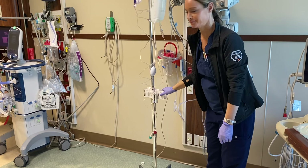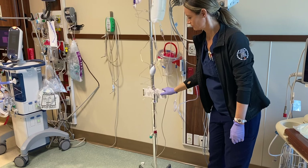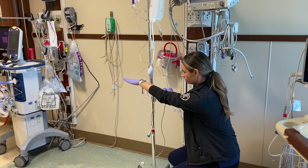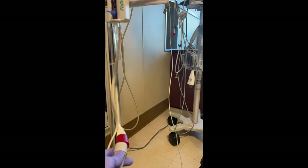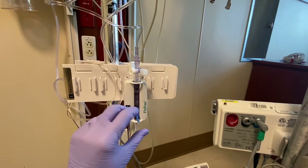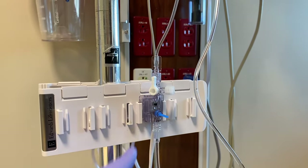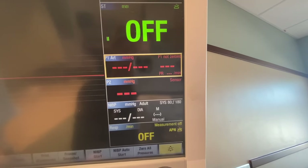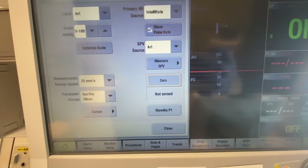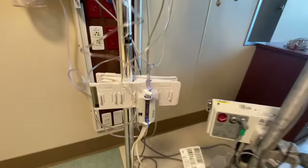Next, we need to level the flow track to the patient. You want it to be at the patient's mid-chest area, which is called the fourth intercostal space or phlebostatic axis, which is going to give you the most accurate pressure. Connect the pressure cable to the flow track. Next, we need to zero the flow track, so we're going to face the stopcock up and give it a little flush. Click on it, go over to zero, give it a few seconds, and it says zeroed. Then put the stopcock back to the middle.